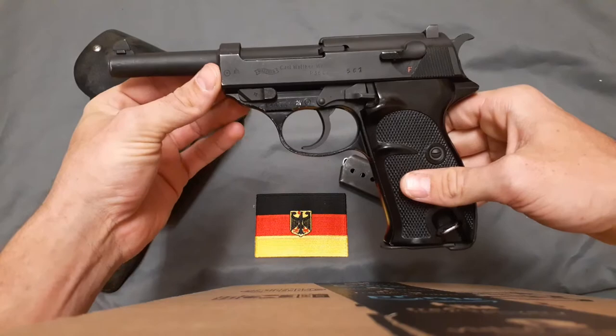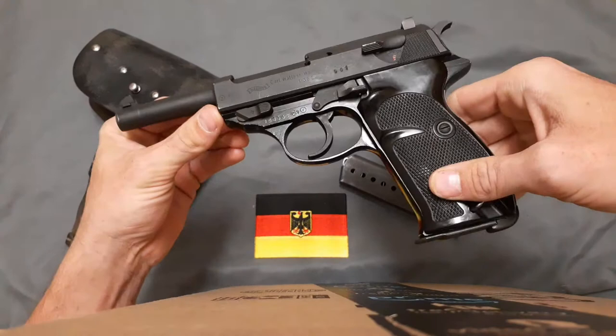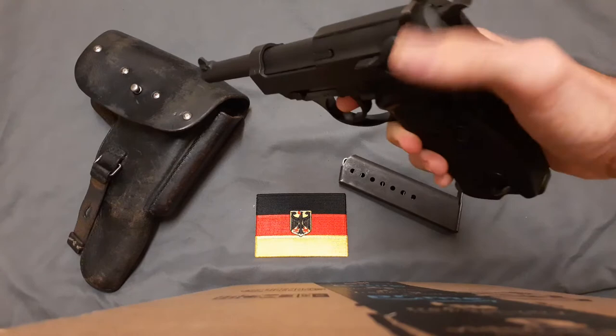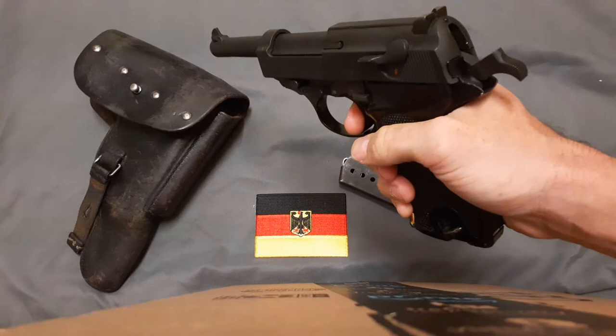It's fairly accurate — I get decent-sized groups. I could probably get more out of a commercial Walther P1 instead of a military surplus model, but I haven't seen any commercial Walther P1s. I think most of them stayed in Germany; I have not seen any in the United States — there probably are some, but I just haven't seen them.